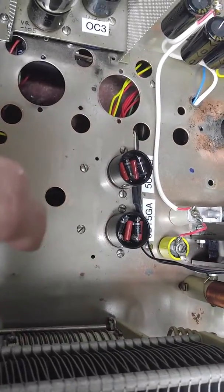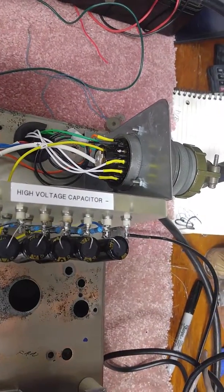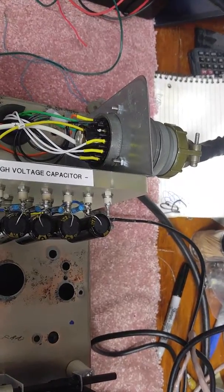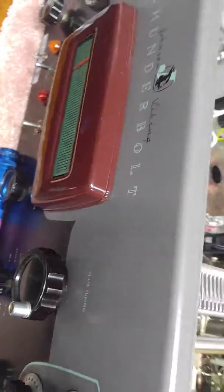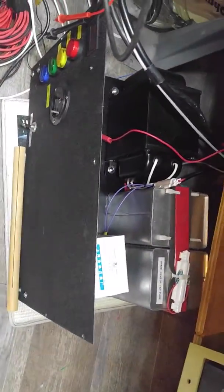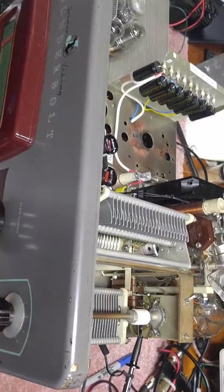The low voltage is all solid state and the capacitor bank here is connected to the off-board connector that feeds the high voltage power supply. I outboarded that. This rig weighs 120 to 130 pounds, which is too much for my 71-year-old frame. So I've split it — now I have a power supply down here that's 60-something pounds and a 60-something pound amplifier, so I can move it about.